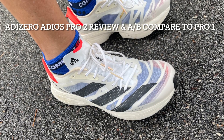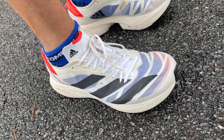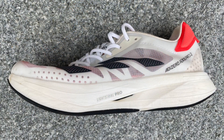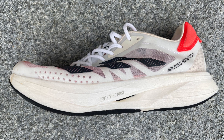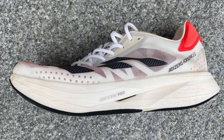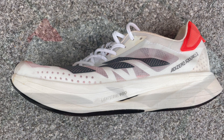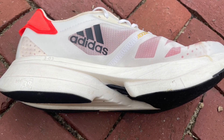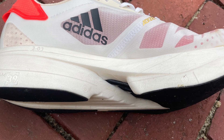We're going to take a look at the Adizero Adios Pro 2, $220, available now. Only a year after the first version, we have a new version. The stack height is 39.5, 29.5, 10 millimeter drop. What we see is a significantly — at least for me — changed midsole geometry with a gap on the medial side exposing the rods.